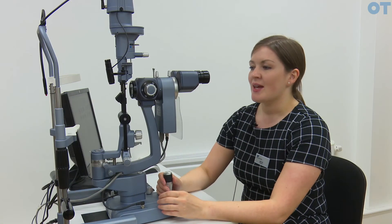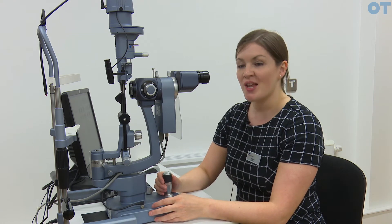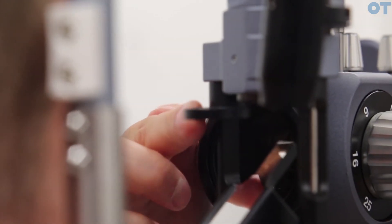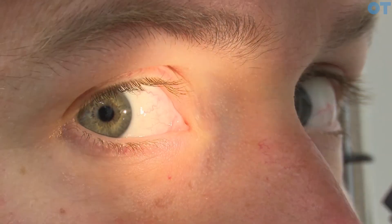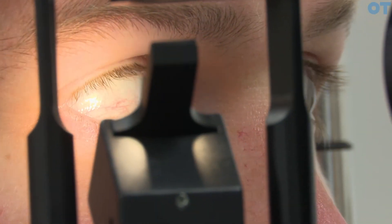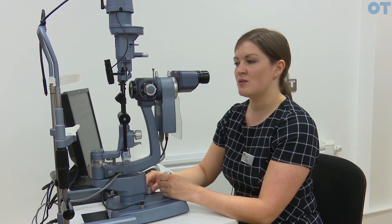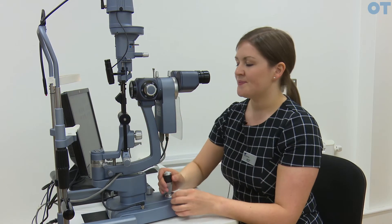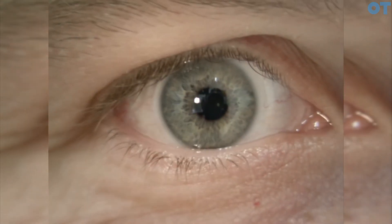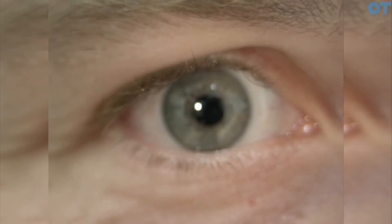In order to look at the external eye and adnexa, diffuse illumination is the best technique to get a general overview of the eye. You should use a diffuser if you have one, as this spreads the light evenly and allows you to look at the whole eye in general. Widen the beam to maximum and make sure you have sufficient illumination to illuminate the full eye area. You would then have a general look at the lids, lashes, bulbar conjunctiva, and cornea from a more general perspective.